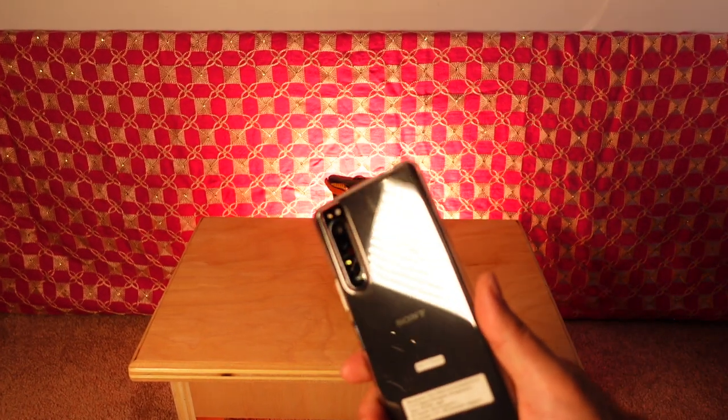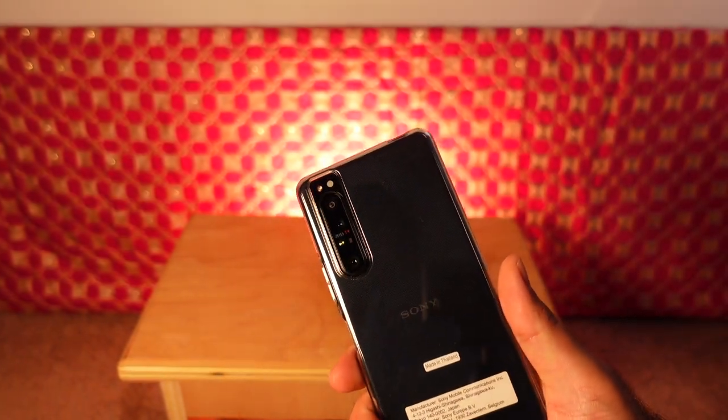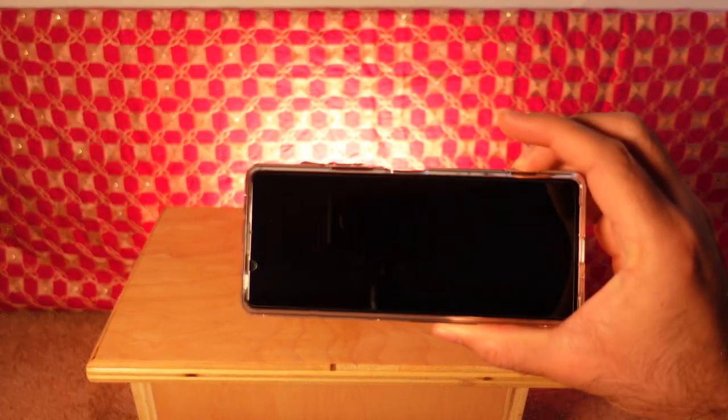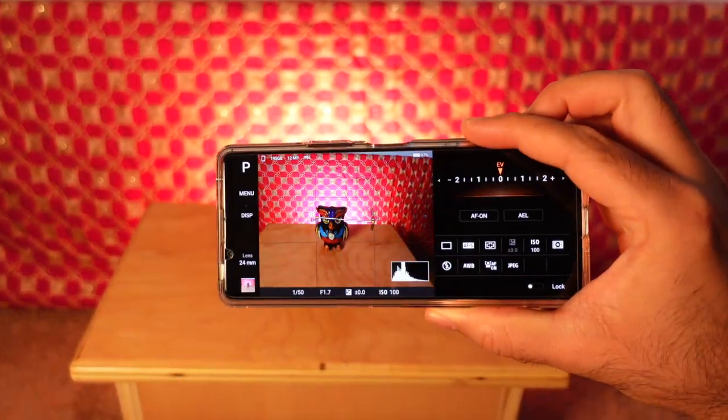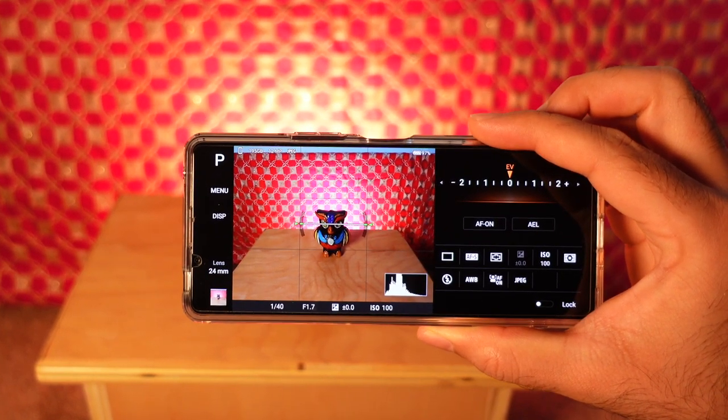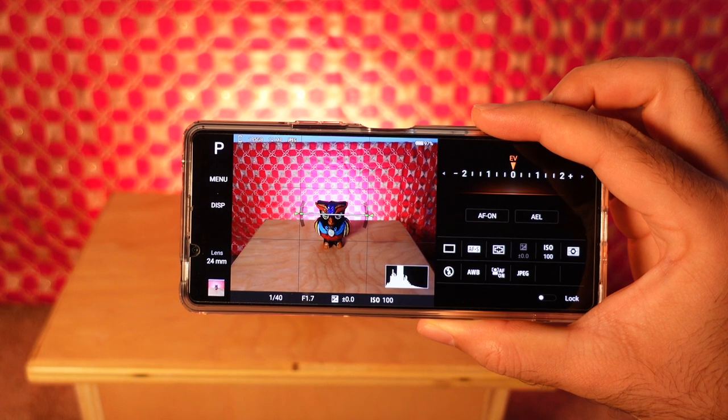Welcome. The Sony Xperia 1 II has some impressive cameras, and to get the most out of them, we have to learn how to use Photo Pro. Specifically, we want to shoot raw in Photo Pro. In this video, I'm going to show you exactly how to shoot raw and how to edit it using Lightroom.